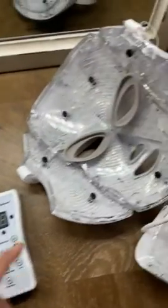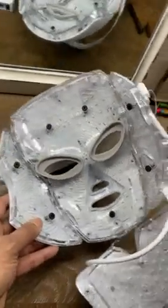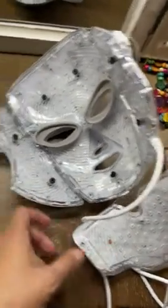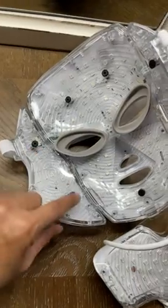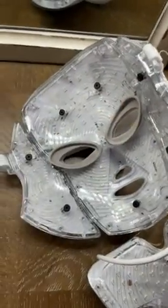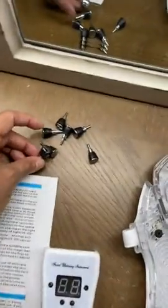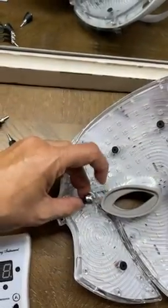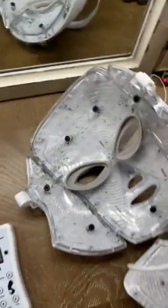In addition, the mask comes like this — it's pretty good quality — but this part attaches, and then it's got these little black rubber holes that you are supposed to put these little pegs into, and it holds the mask against your face.